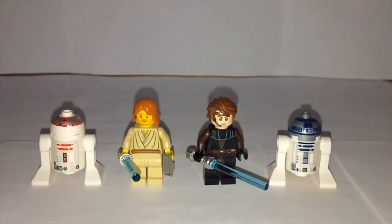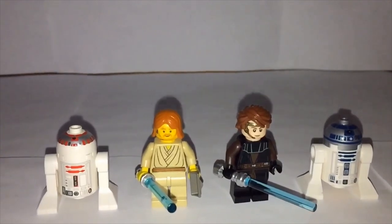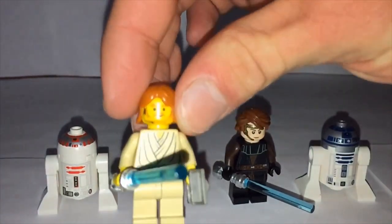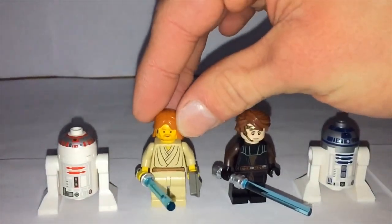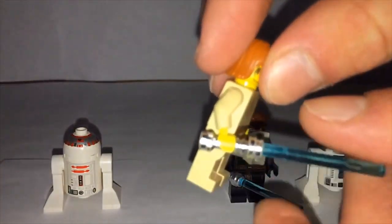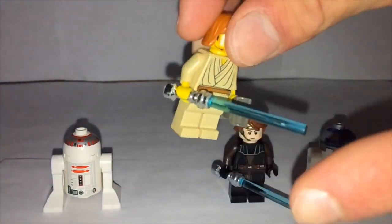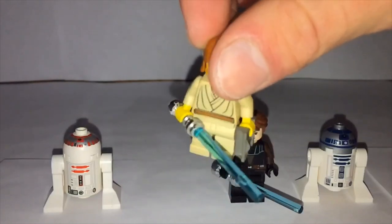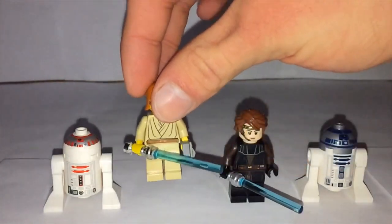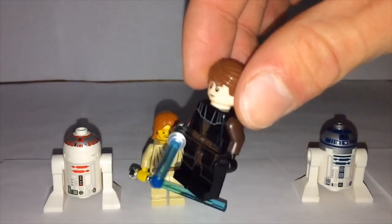The 2002 Obi-Wan has plain pants with no leg printing, a simple torso with no back printing, a yellow head with dot eyes, a simple beard, and the older longer hair piece used in the early 2000s. His lightsaber has a chrome hilt rather than the more modern dimmed look. He also came with binoculars, which you see him use on Geonosis in Attack of the Clones.